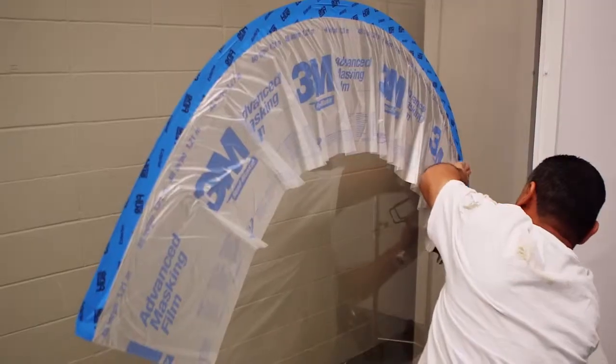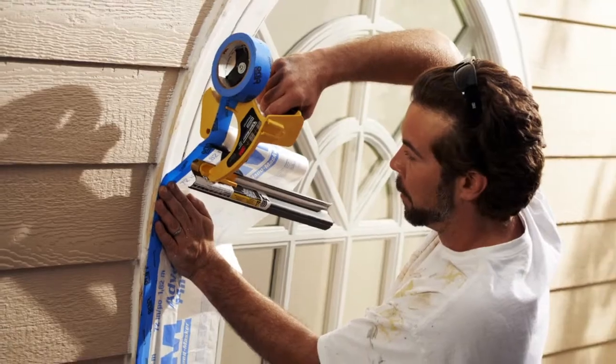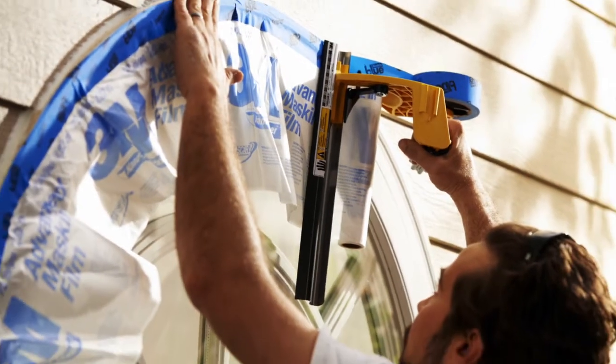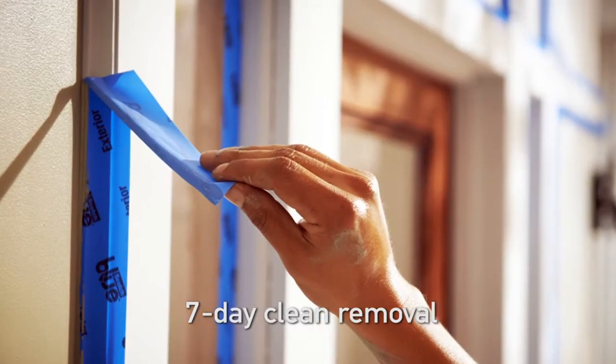I've used it to turn corners, to mask drinking fountains — it's perfect. The Scotch Blue exterior tape is one of the best products I've used. It's easy to apply, it's easy to remove, there's no residue left behind, and the snap tear is great.